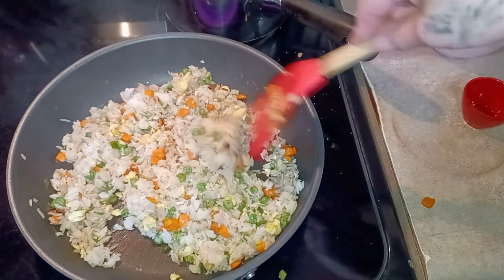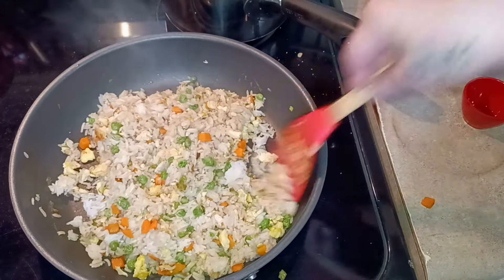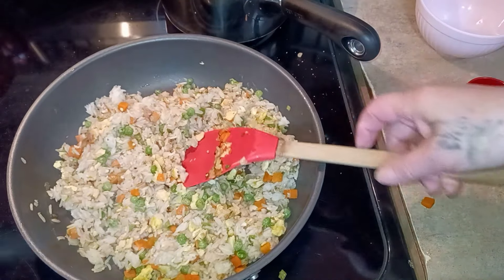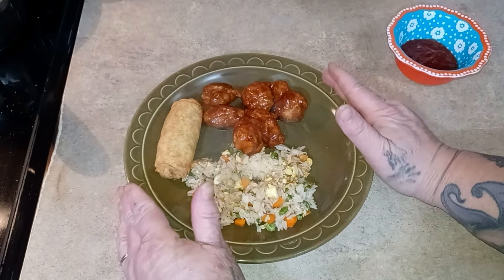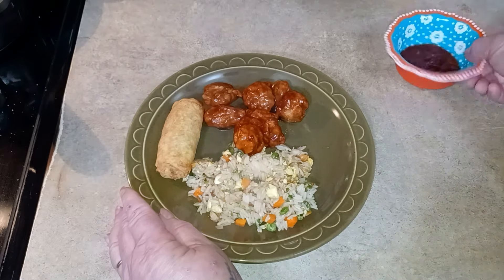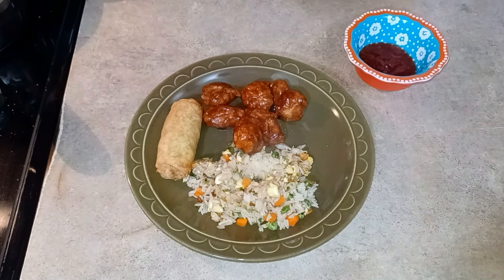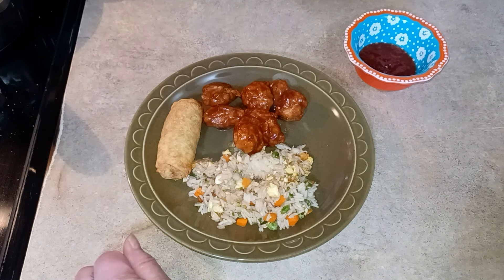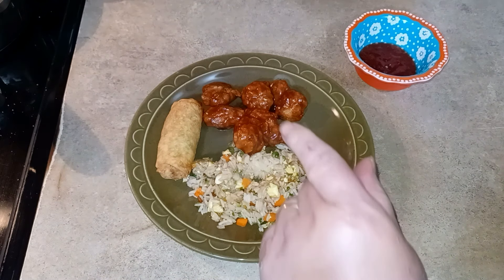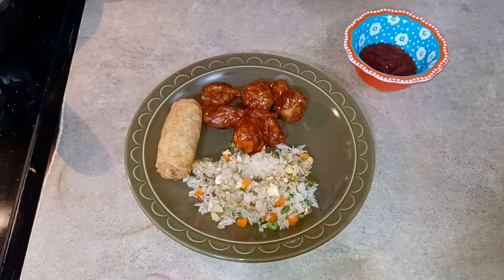I'm going to plate it up and show you what we're having. It probably took about half an hour total — even less if I hadn't had to start over on the sauce. Here it is: honey BBQ popcorn chicken, fried rice, egg rolls, and the sauce. This is more than enough sauce; David doesn't eat it so I put it all in one bowl. It's quick, budget-friendly even when you take help from the store — it's cheaper than eating out. That's my Southern-Chinese inspired dish! I hope you enjoyed this video and I'll see you tomorrow for my menu planning and grocery haul.